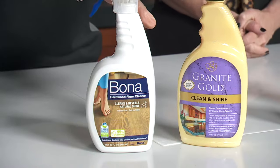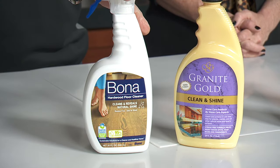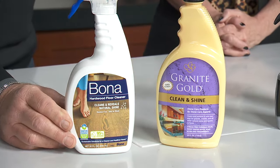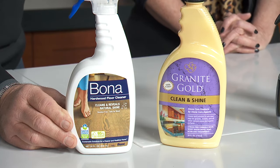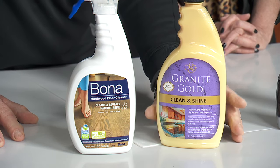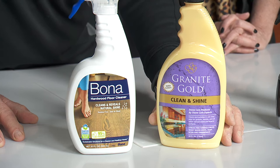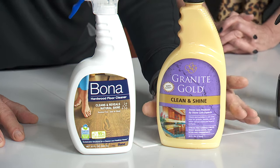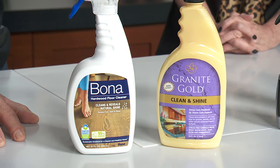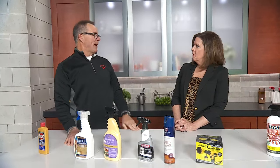Here are two cleaners that are some of my favorites for two different projects. This is Bona Kemi — they're known for making unbelievable finishes for your wood floors, and they make a pH-balanced cleaner so you don't dull the finish. It brings it back to life and makes it look really nice. Granite Gold is a company that started out in San Diego — they're actually granite fabricators. They make countertops and made their own cleaner, a clean and shine. You can use it on granite, quartz, any other countertop material to give you a beautiful finish. It gives it a little shine so that when you slide a bottle across, it's like you're in a saloon back in the west.